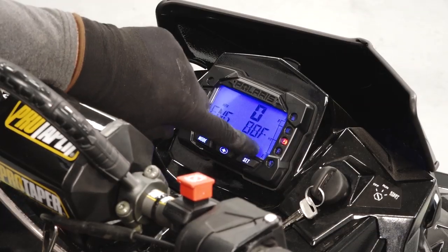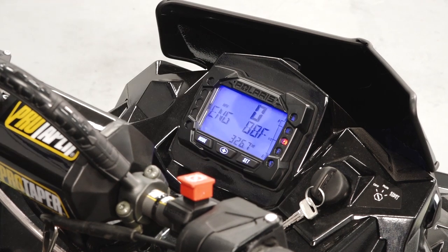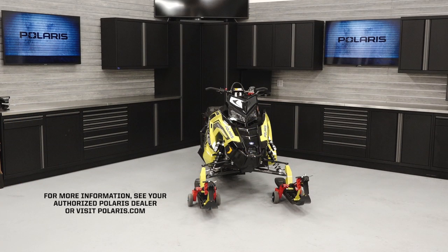Finish the inspection by ensuring there is enough fuel for your trip. For more information, see your authorized Polaris dealer or visit polaris.com.